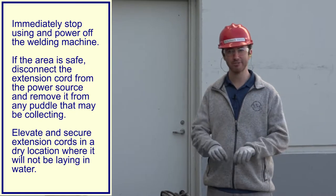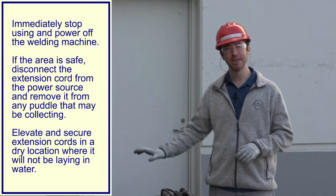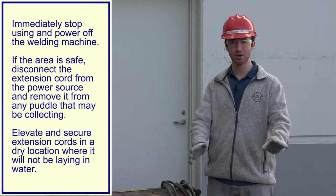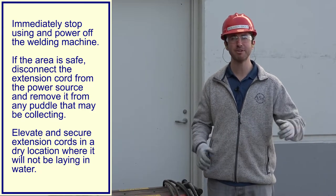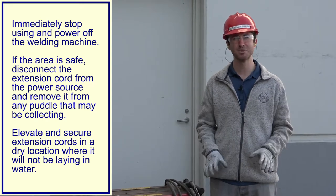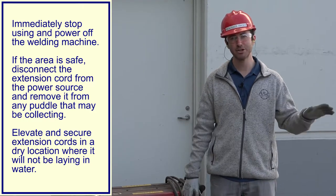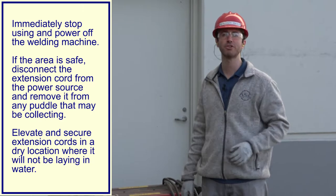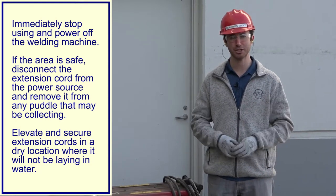The right thing to do is stop work. Don't continue working if cords are sitting in pools of water. If it's safe to do so, unplug the 480 volt cord and relocate it away from the pool of water — if it's just one pool, you can probably find a dry location to continue working. But if the rain is really coming down and making the entire ground wet, talk to the lead about setting up a system for running your cords over ground so they're not sitting in water and exposing the job site to hazards.